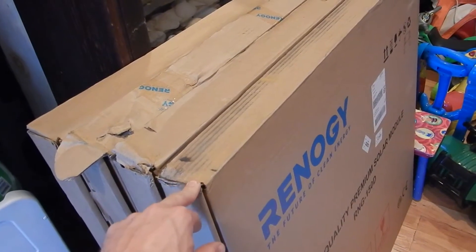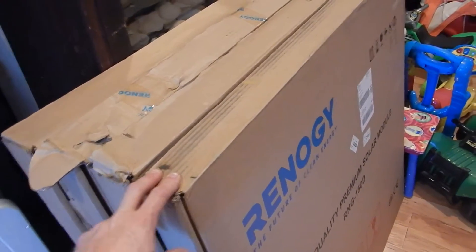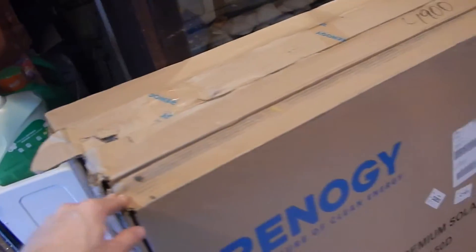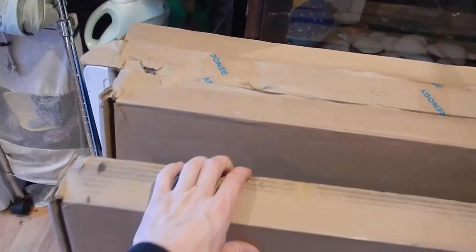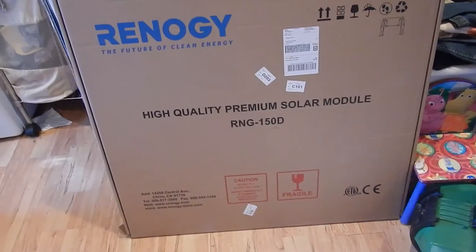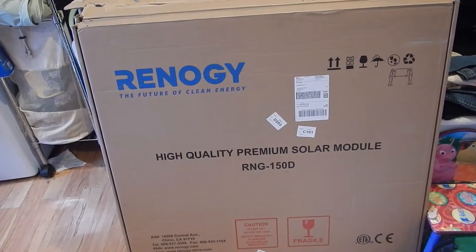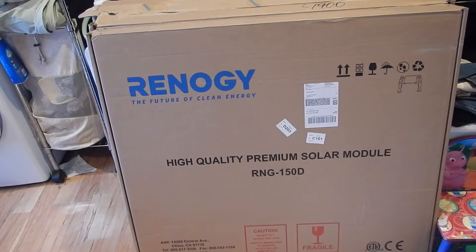I noticed it seems like the bigger panels — the six-foot panels, the ones that are probably these two put together — come freight, like all of my Kira Sears and whatnot, but these came FedEx. So I'm going to open them up and we're just going to temporarily set them up and see what we got as far as power and everything.